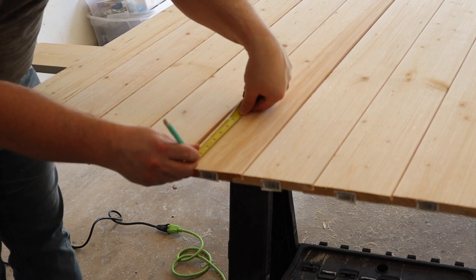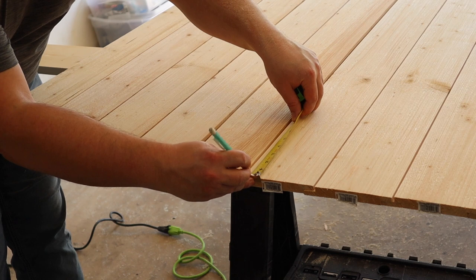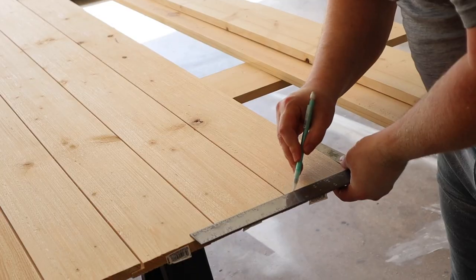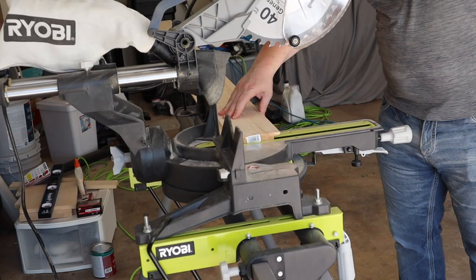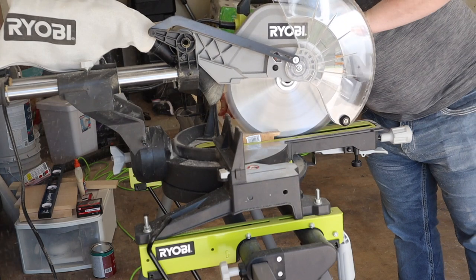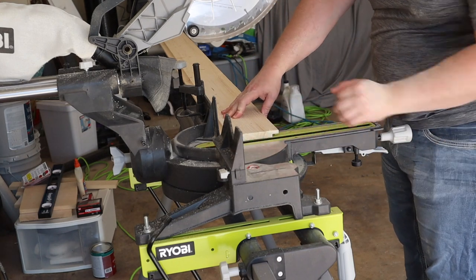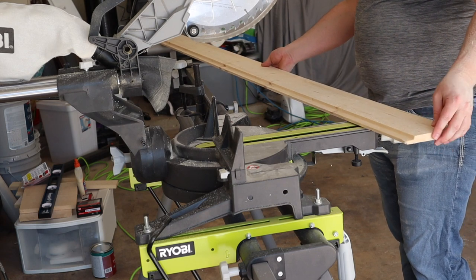Next we're going to go ahead and mark our shiplap on one side just about a half inch to make a nice clean cut, because we don't trust the factory edge to be nice and clean. So we're going to take half an inch off of one side of the shiplap. Now we're moving on to cutting off that edge that we just marked, and then we're going to flip it over to cut the other side to the correct length of the door that we want.